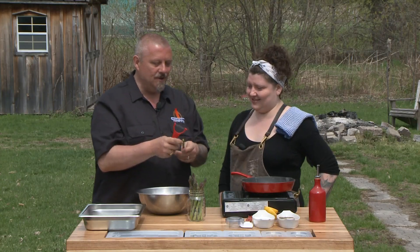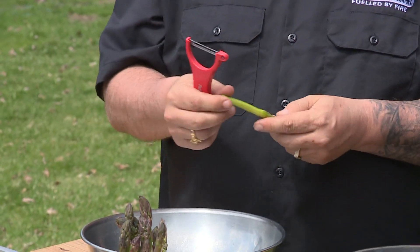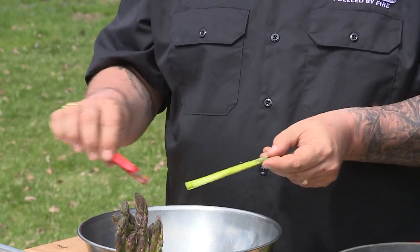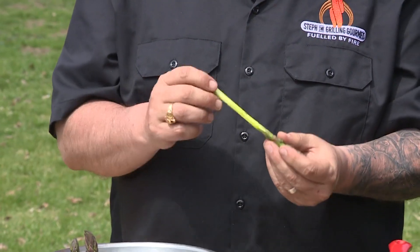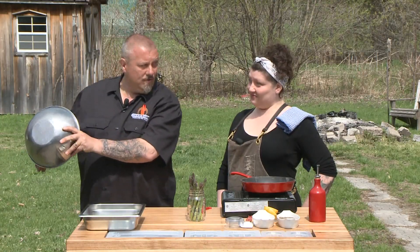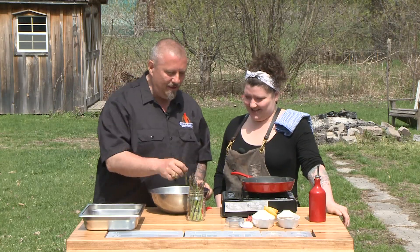A classic technique is to peel your asparagus, because the skin — this is super classic. I personally really like the skins on the asparagus; I think it gives a nice flavor, a good dimension, and it also protects the lovely core from excessive heat. So we're going to get rid of all these peels — again, organic composting. We have a theme for the next few shows.